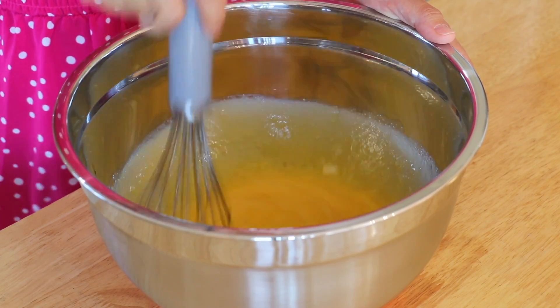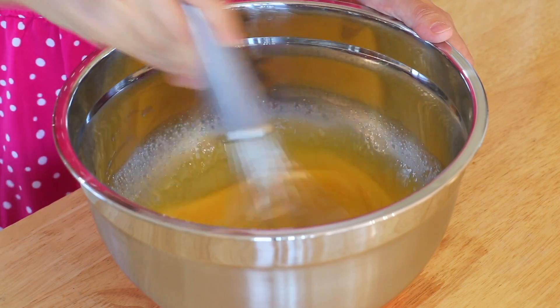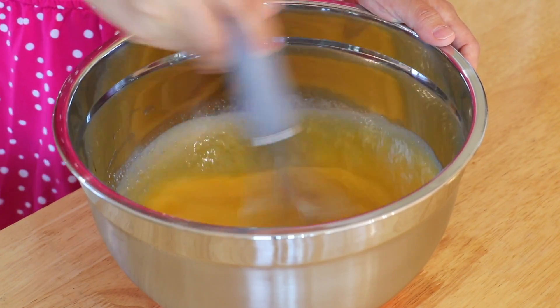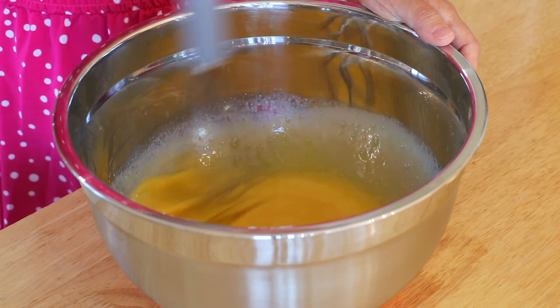Everyone in my family enjoys eating these steamed cupcakes. My girls like to eat them with milk, and I enjoy eating them with a cup of hot tea. My husband is the funny one — he loves eating them with my homemade chicken soup. He said they are the perfect combination.